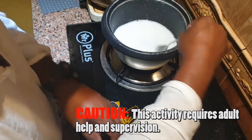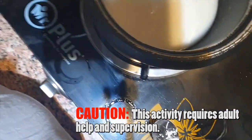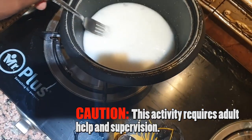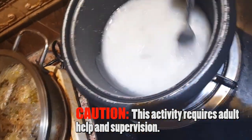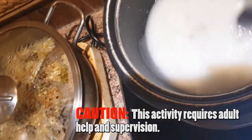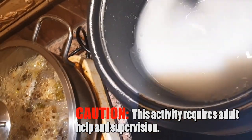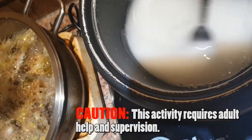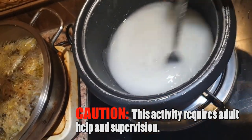You can see it's getting lumpy now — you can see these lumps happening. You have to keep stirring it otherwise it becomes very lumpy. Keep stirring and you can see it slowly becoming transparent and thick.